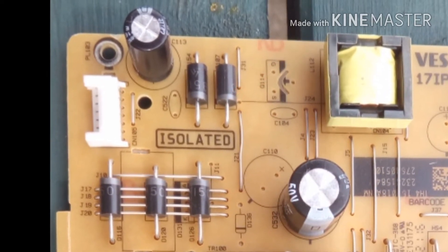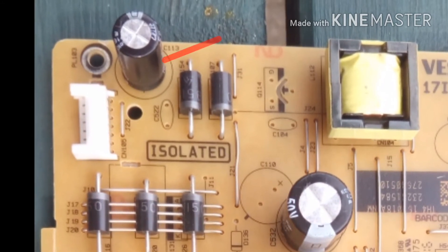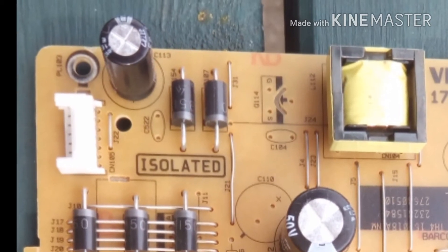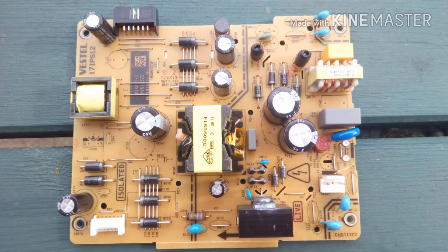The transistor was trying to pump power into a capacitor which was effectively a dead short because the diode was short circuit too. Now this part of the circuit drives the LEDs for the television backlight, and they have a boost voltage, so it increases the voltage — in my case from about 30 volts up to 90 volts.